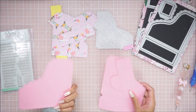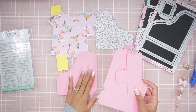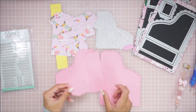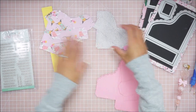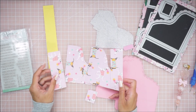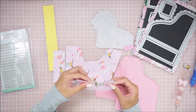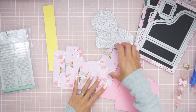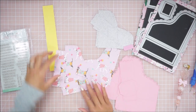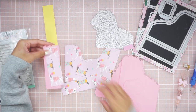I used a 110-pound card stock in this bubblegum pink color from Michael's. Each piece is cut out once — that's all you need. Then I cut out this pattern paper one time for each of the pieces as well. What I'm going to tell you right now is just remember when you're cutting, if you're using a large cutting plate, remember the orientation of how you need to have these dies.